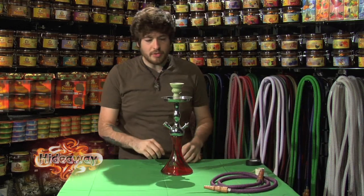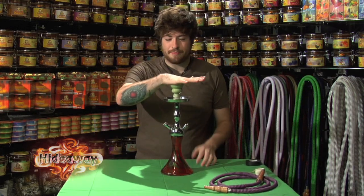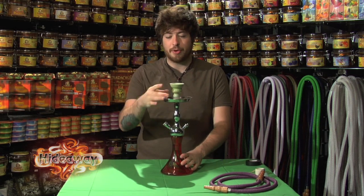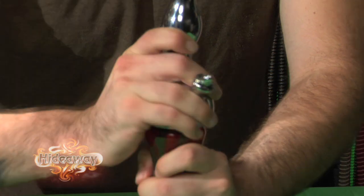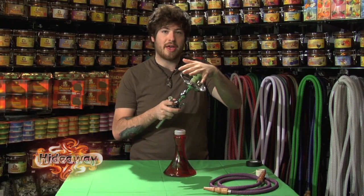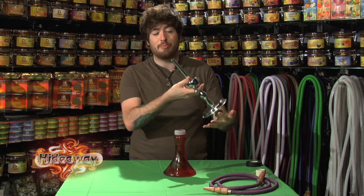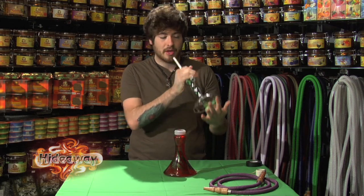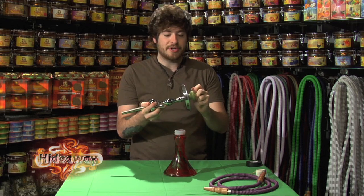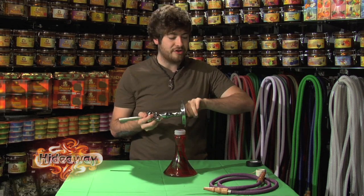I suggest testing from the top and working your way down. To test the seal underneath the bowl, remove the top half of the hookah, seal the bowl with the palm of your hand so no air can get out, and blow through the bottom of the stem. If there's no leak, you don't have to worry about the bowl having an issue.